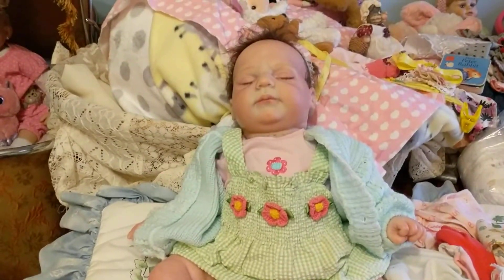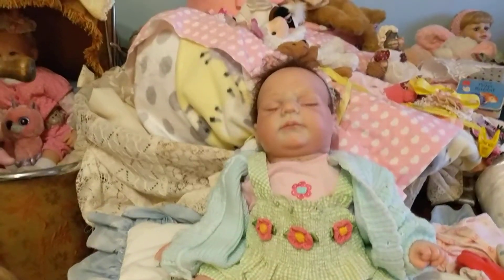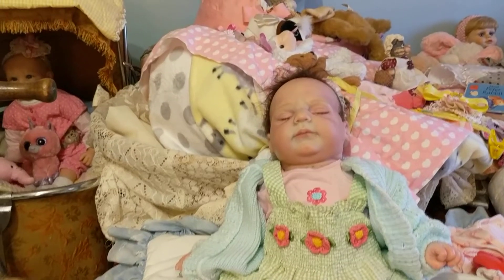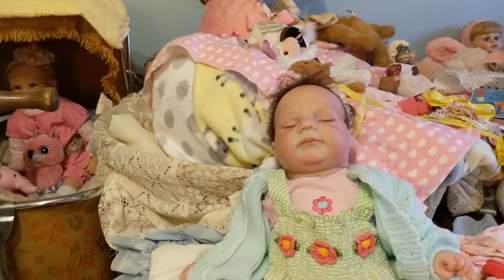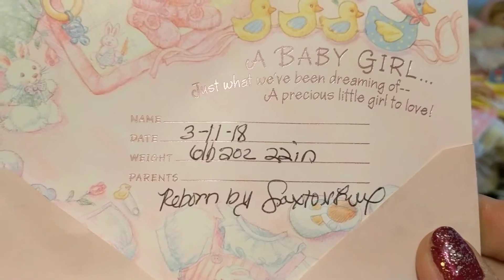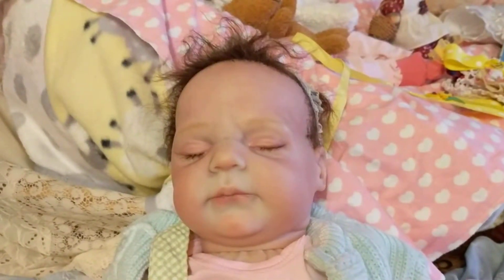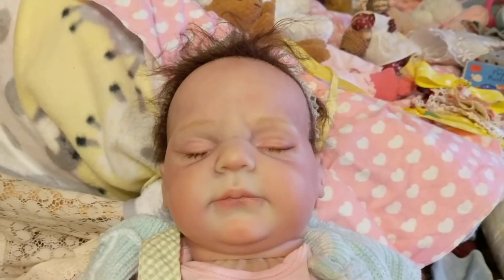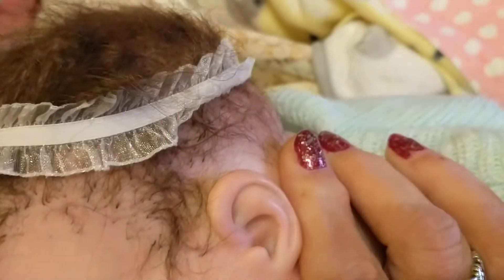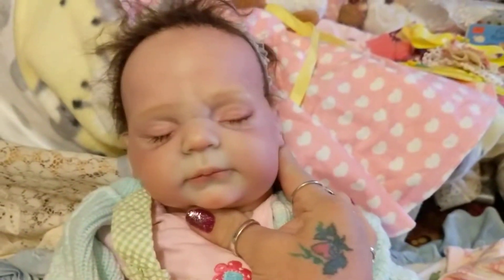I'm just super, super disappointed, so I sent several messages to this person. I don't know what I want to do — I don't like sending things back. The description of the doll I bought said she was five pounds eight ounces, 20 inches long, but the card that came with this one says six pounds two ounces, 22 inches long. I really just don't even think it's the same doll.